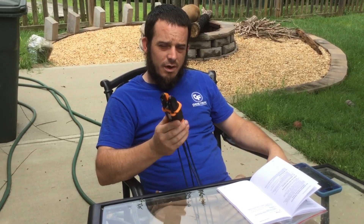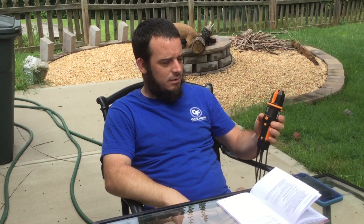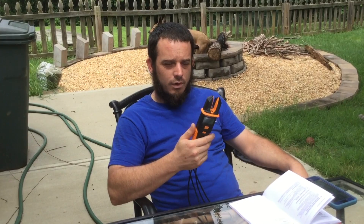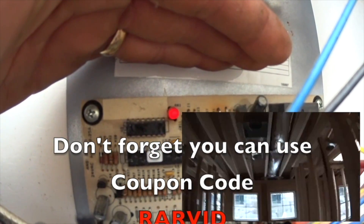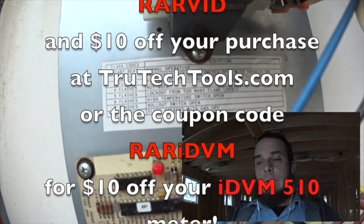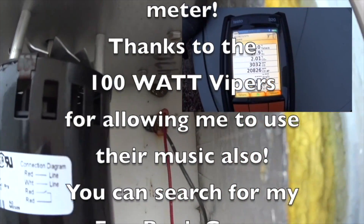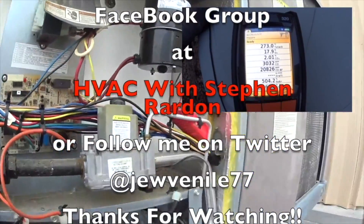Thanks for watching — like, subscribe, comment, and share. Don't forget, you can use coupon code RARVID at trutechtools.com to get $10 off your purchase of $10 or more. This particular model, the 755-2, is available for $174 right now at trutechtools.com. You can also use coupon code RARIDVM for $10 off your IDVM 510 meter. Thanks to the 100-watt Vipers for allowing me to use their music. You can search for my Facebook group at HVAC with Stephen Reardon, or follow me on Twitter at Juvenile77.